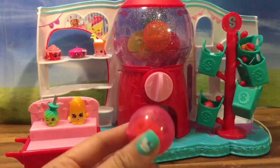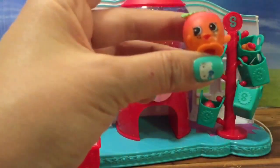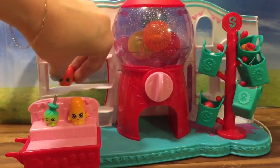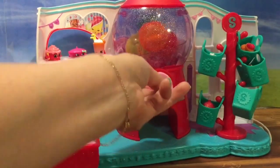This gumball machine is so fun. I turned one out — and who do we have here? We have April Apricot! Hi, April. Do you want to sit right here on this shelf at the candy store? Let's keep turning and see what else we have.